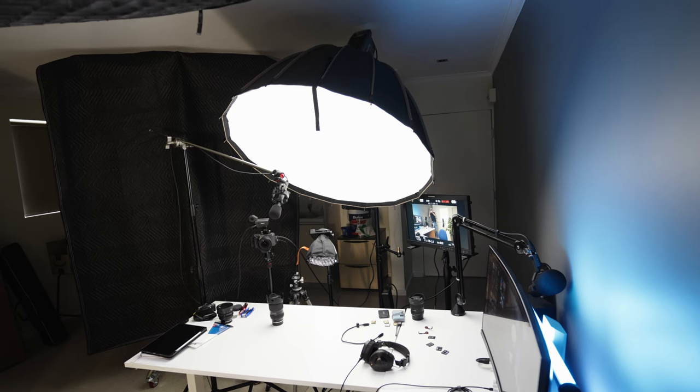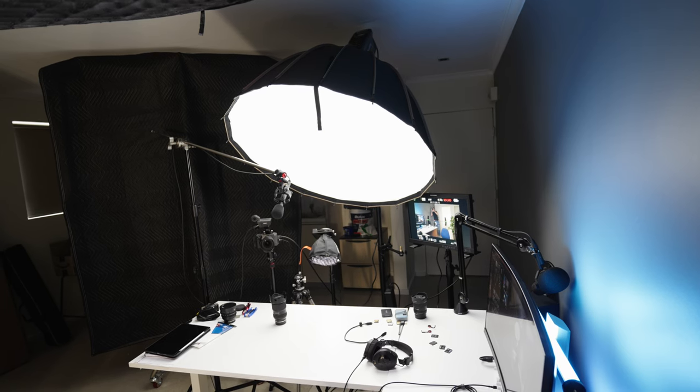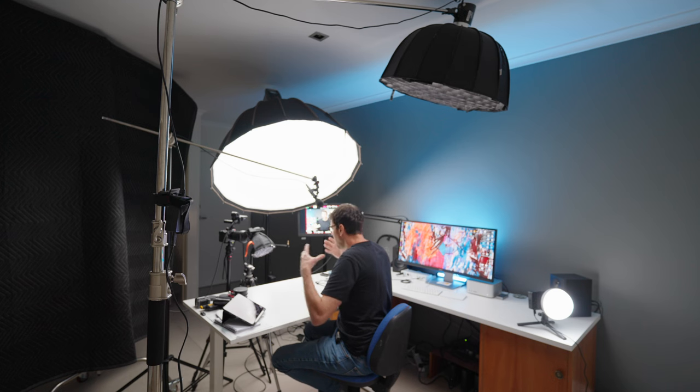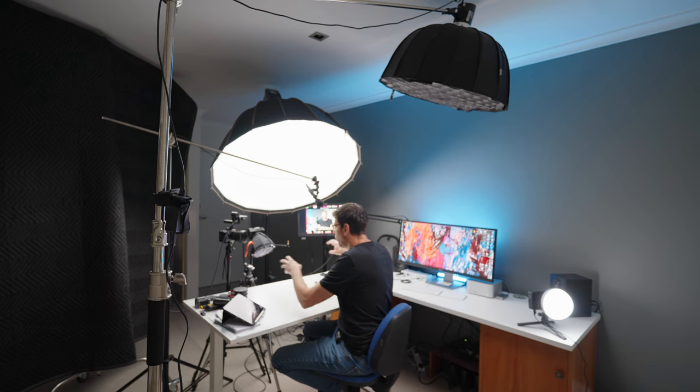The first thing we want to talk about is the key light — the most important light in the whole setup because it lights your main subject. When you're building up your lighting setup, the first thing you do is set up your key light and set your exposure completely around that key light and your subject. You get the skin tones, the brightness — everything on your subject looking the way you want — and then you go through and set up all the other lights around it. That makes setting up the lighting much, much easier.